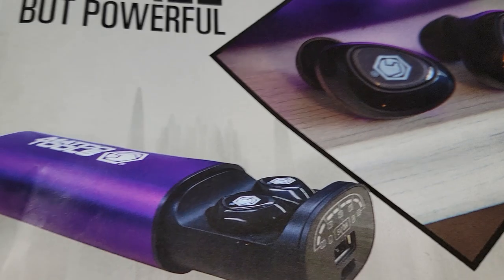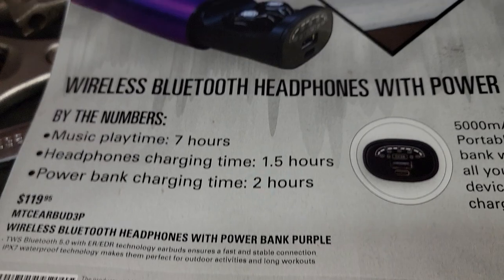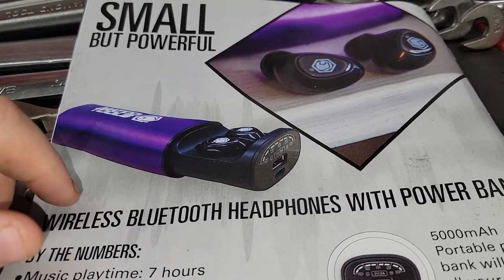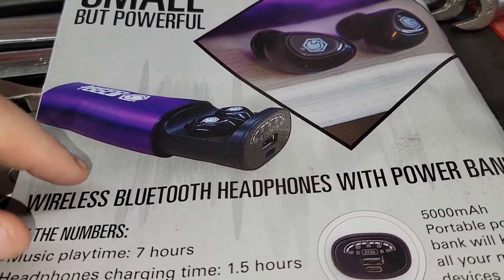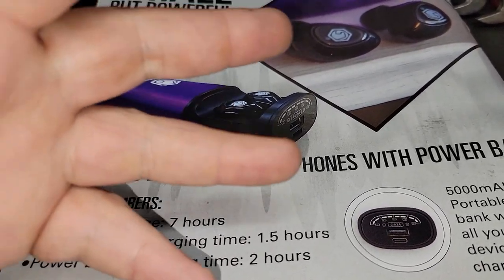Last but not least, we have the wireless Bluetooth earbuds — small, purple, a little different. Anyways guys, that's the video — hope you enjoy it. Remember to like, comment, share, subscribe, and ring the bell. Keep your hands dirty and your money clean. Thanks for watching.